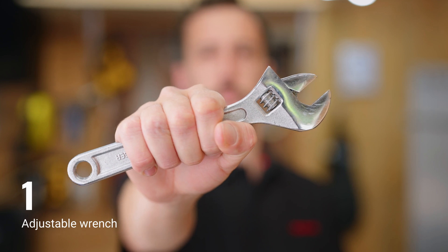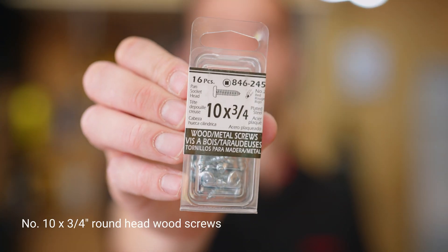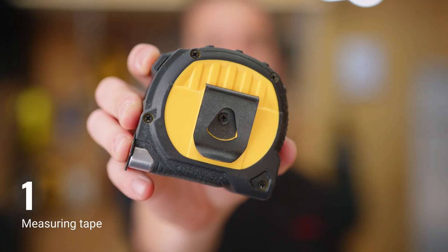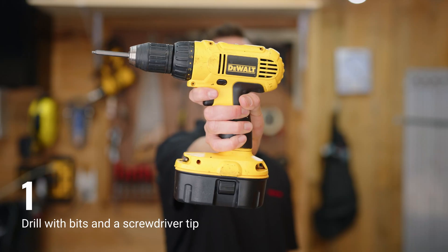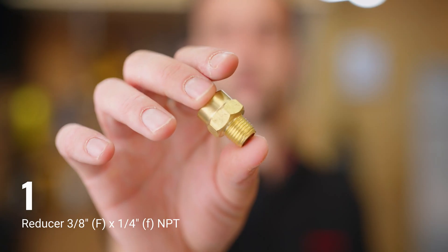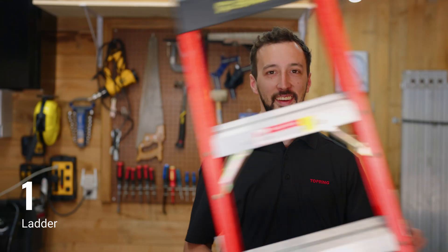We will also need: one adjustable wrench; a roll of Teflon tape; number 10 by 3/4 round head wood screws; a measuring tape; safety glasses; cutting tape; a pencil; a drill with screwdriver tip; a reducer, 3/8 female by quarter inch female NPT; and finally, a step ladder.